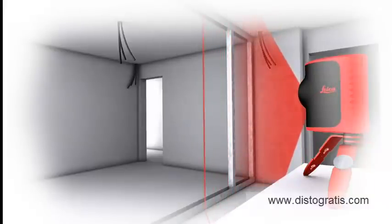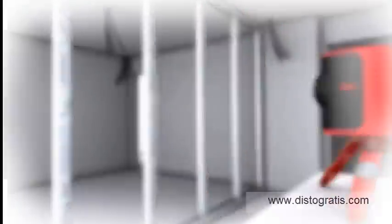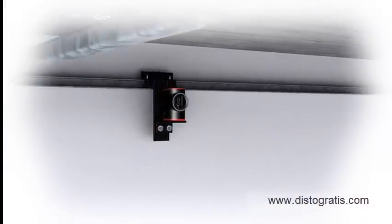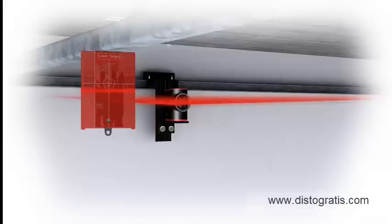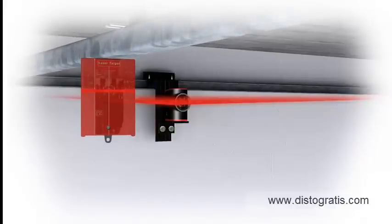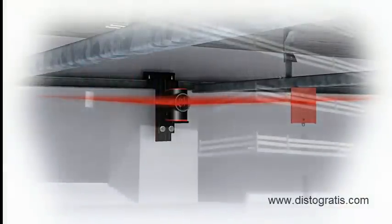This reliable product places time-consuming, tedious line drawing firmly in the past. The Leica Line Laser makes hanging ceilings child's play. The easily attachable target plate provides a projection surface in an open space. The Leica Lino L2 genuinely saves you time.